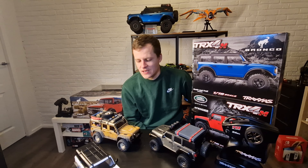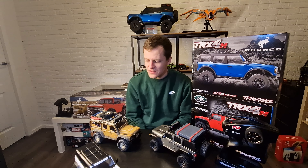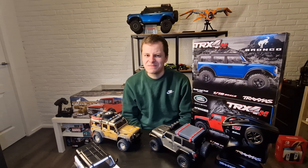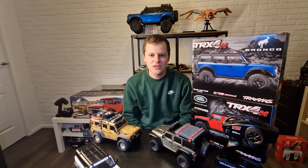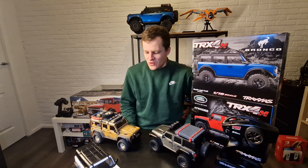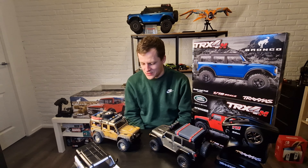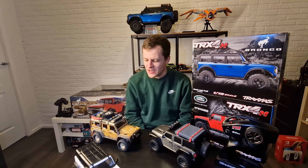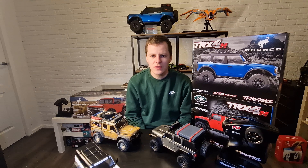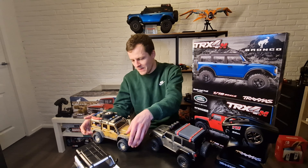The binding issue wasn't really that big with the Defender — it drives great out of the box. The Bronco was sometimes undriveable because the binding was so bad; off-road it just stopped every corner. But even after fixing the binding, the slow crawl on these machines was really bad early on — very jumpy, not really a crawler, more like a scale trail rider.